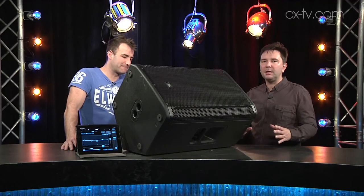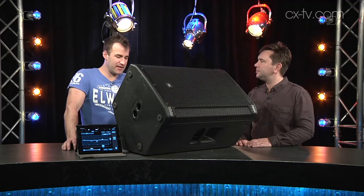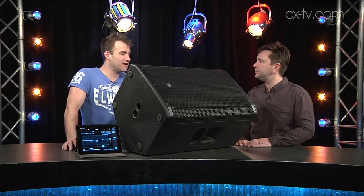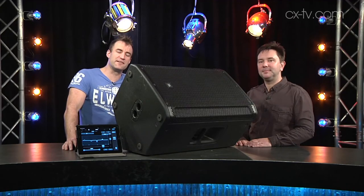It feels less like a portable self-powered box and more like a proper PA. Stick a pair of these on top of a pair of subs from the same range and you'd have a seriously impressive PA — you can do pretty much anything with it. That's the SRX 800 range — do you approve? Yes, heartily, very much so. Thanks for watching; if you enjoyed it don't forget to subscribe to our channel and share with your friends. See you next time.